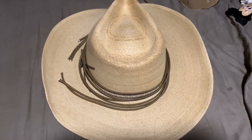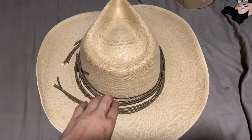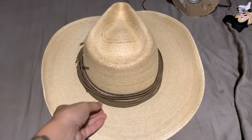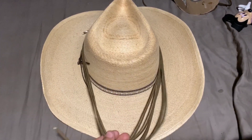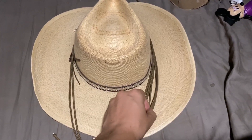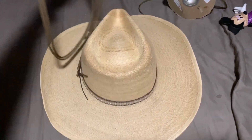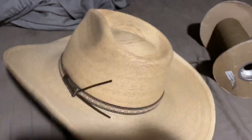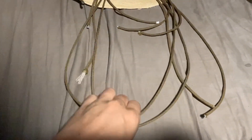Hey everyone, Morgan here. Today I'm making a paracord hat band — yep, that's it, see it right there. This is supposed to be a very simple weave. I like this band, there's really nothing wrong with it, it's very nice, but it's not paracord. So I have a few strands here.